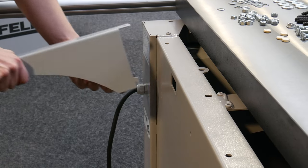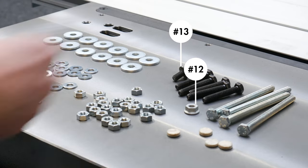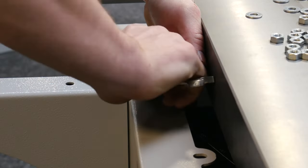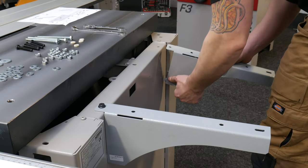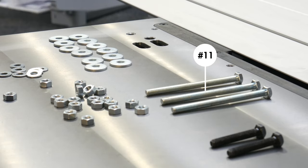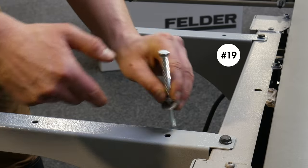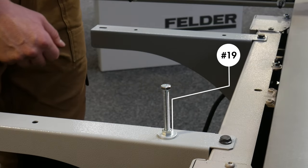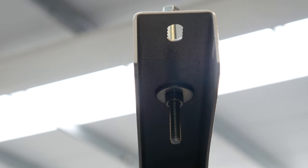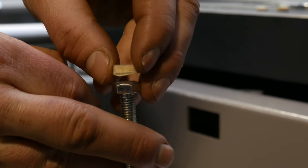Next, take the first of the two table supports and slot it into place at the rear of the unit. Secure the support with a ribbed nut and bolt — numbers 12 and 13 in your instruction manual — and tighten with a pair of spanners. Repeat this process on the second table support. Next, take a long number 11 bolt and thread with a number 17 nut between a third and half way along. Add a large number 19 washer and place downwards into the hole in the table support as shown. Repeat this for the remaining three bolts and fasten them underneath with another nut and washer.